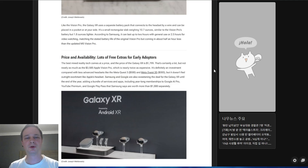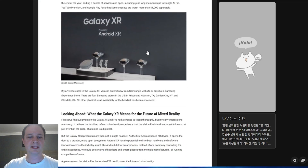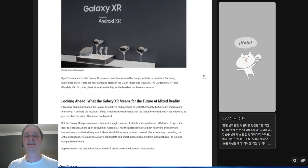Now for the price everyone was waiting for: the Samsung Galaxy XR will cost $1,799, significantly less than the Apple Vision Pro at $3,500. This positions it as a competitor not just to Apple but potentially to the Meta Quest Pro as well. Early adopters purchasing before the end of 2025 will receive Google AI Pro, YouTube Premium, and Google Play Pass included.